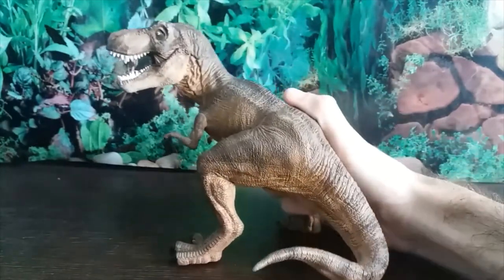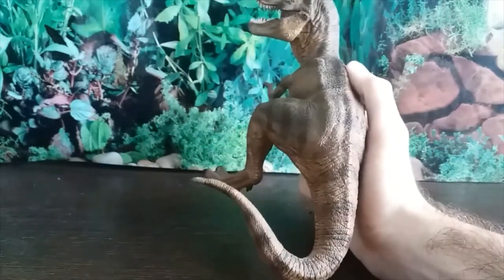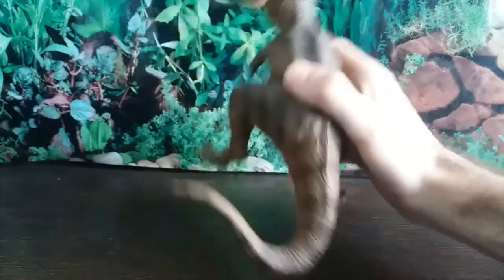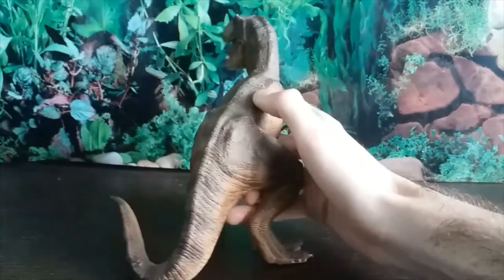The tail is pretty inaccurate — this would be completely broken in a real animal — but it's matching that one scene at the end of the first Jurassic Park film, so I'll let it slide. In terms of paleontological accuracy though, this is a completely broken tail and is not realistic at all.